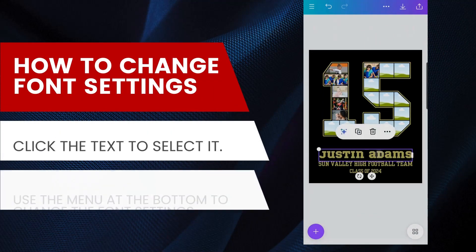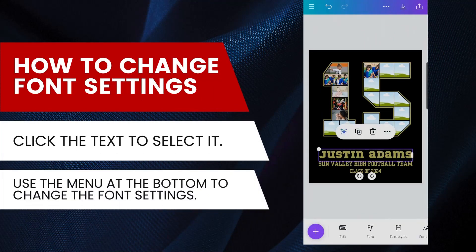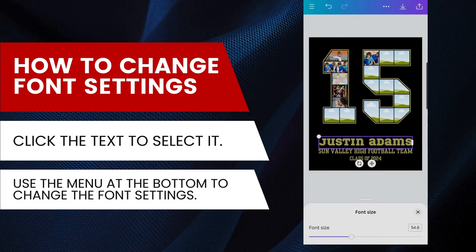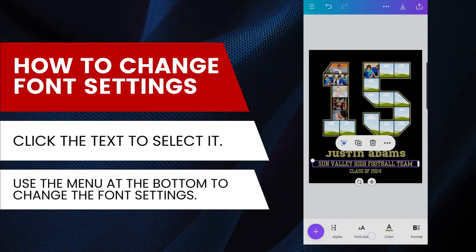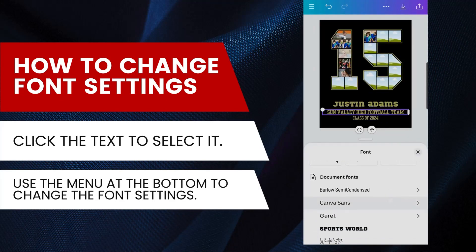Next is how to change the font and apply font settings to your text. Click on any text and the font option menu will appear at the bottom. From here, you can change the font, font size, font color, and many more. There are many free fonts available — any font without the crown symbol is free to use.